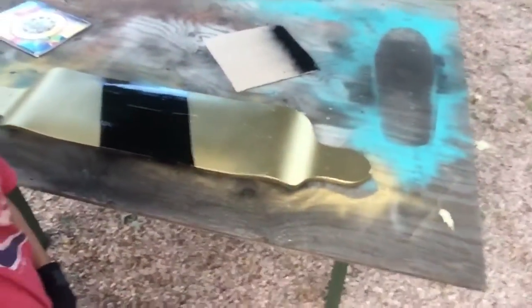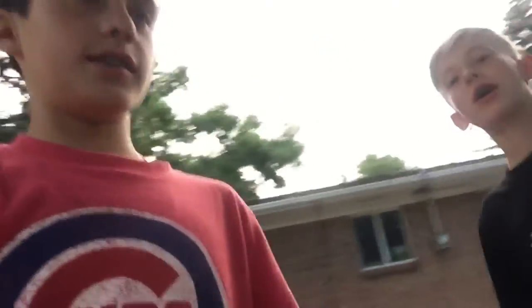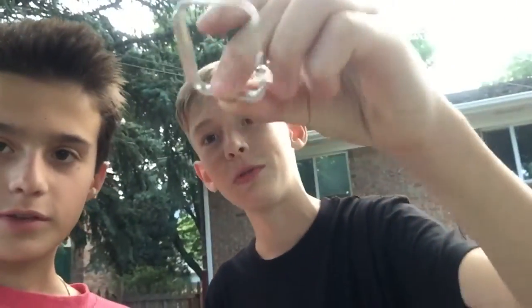Hey guys, we're back. Sorry we didn't film the second coat — we both had to do some work. But look how nice it looks! Pretty good. So right now I have an Apple Watch case and we're going to do a bonus clip — we're going to spray paint my Apple Watch case.